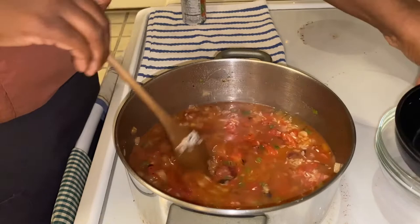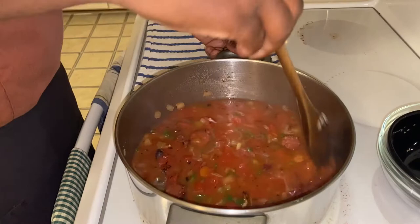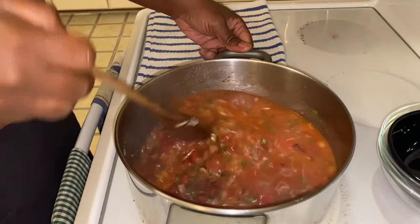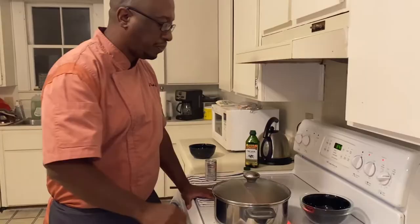And then I'm going to add my rice. As you can see how nice and beautiful those colors are — nice and red. So we're just going to put a lid on it. If you're at home, you want to put that on like medium high as it comes to a simmer. Cook it for about 30 minutes.